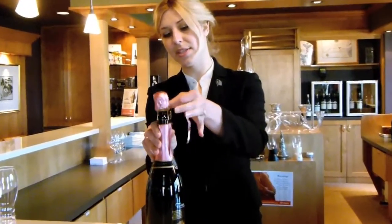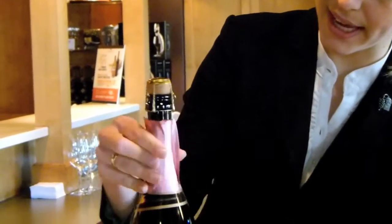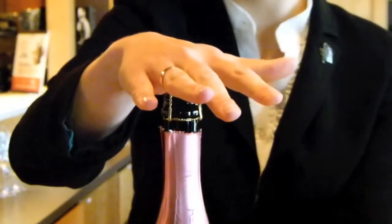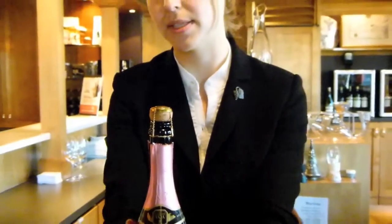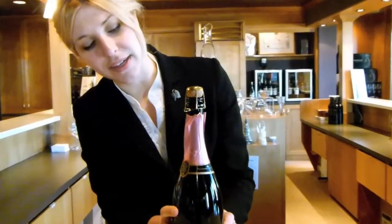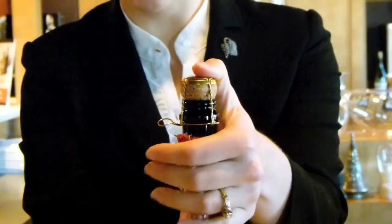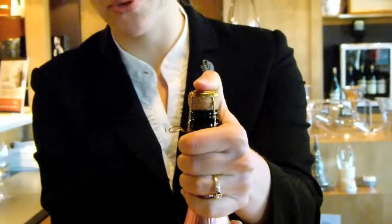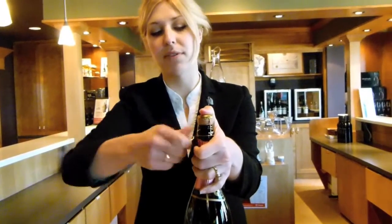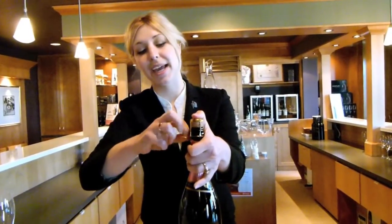It's just going to lift the foil right off of the top. Now this is the cage — you can see here — and it's wrapped around the cork in order to keep the pressure down, because there is a lot of pressure in this bottle. Around the side here is a little gadget that comes out, and it is five and a half turns that you want to unwind.